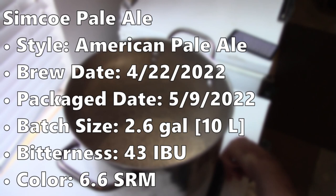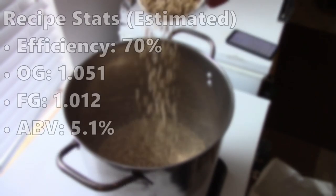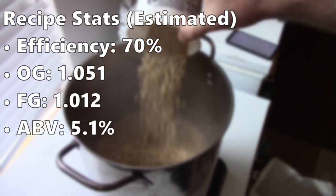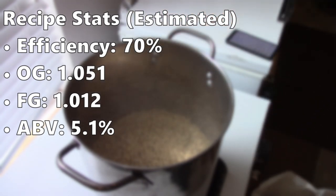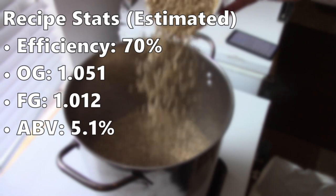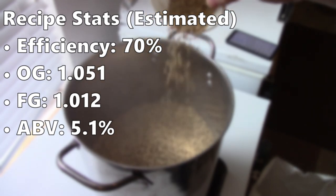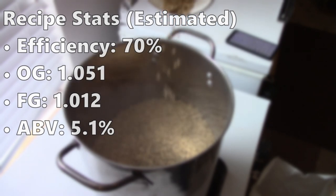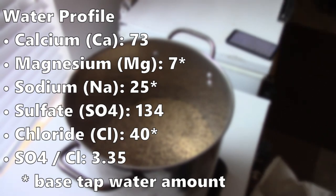The calculated IBUs were 43, though I don't think the bitterness quite hit that. The calculated color was 6.6 SRM. I calculate my recipes around 70% efficiency, which I think is a little low since I've been getting higher. The calculated original gravity was 10.51, and the calculated final gravity was 10.12. That would have given me an ABV of 5.1%, but the actual batch came in at about 5.9%. The water profile is kind of what I've been using for an American Pale Ale.